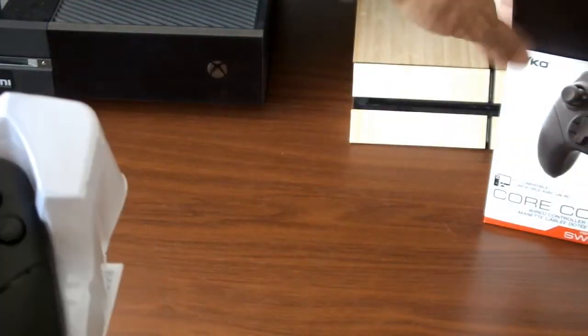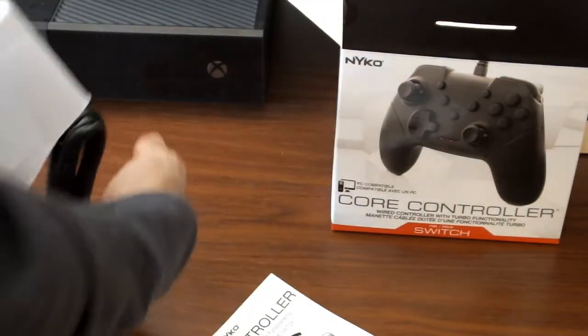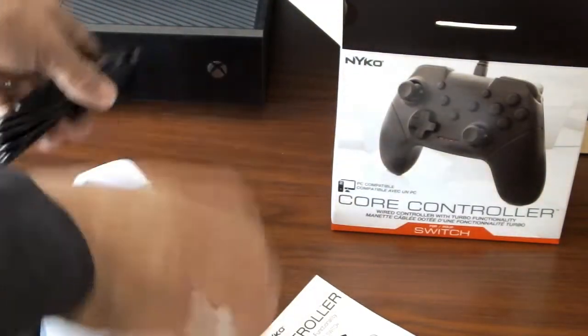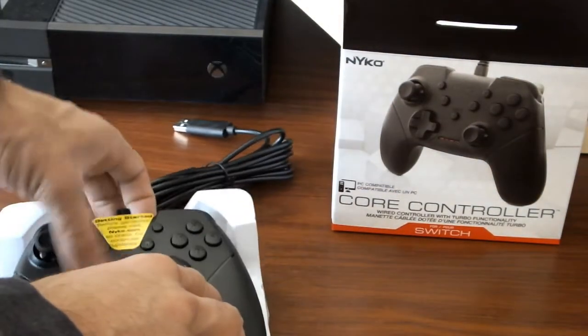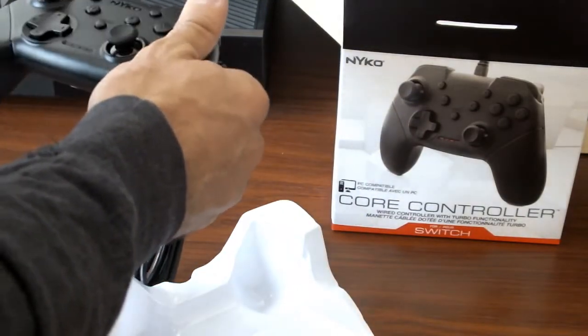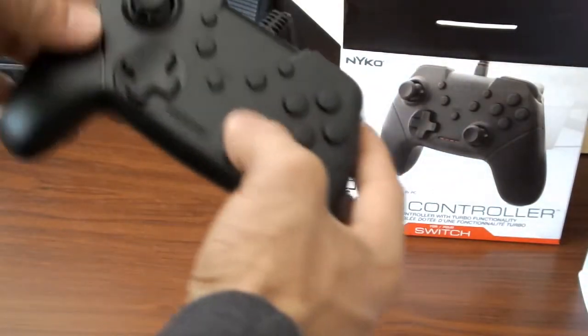Very similar to some of the actual headsets we've taken a look at here on the channel, where you have to actually update them before you get online and start using them. Here's the actual manual stuff — the quick manual that you guys are definitely gonna want to check out from the get-go. Let me actually remove this sticker. I'm probably gonna update it afterwards later on. This is the controller itself.